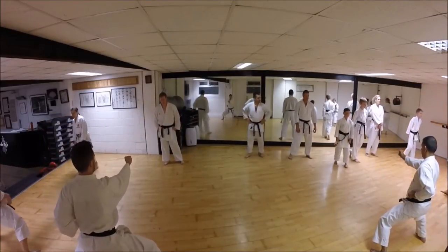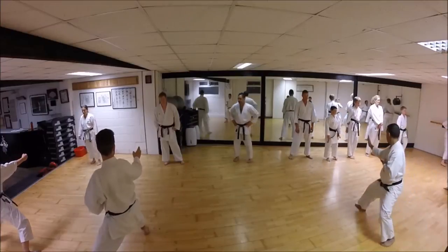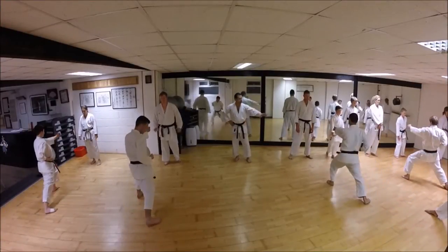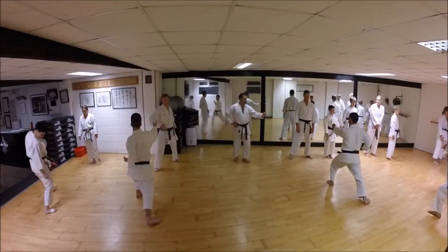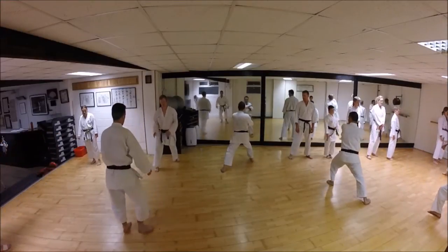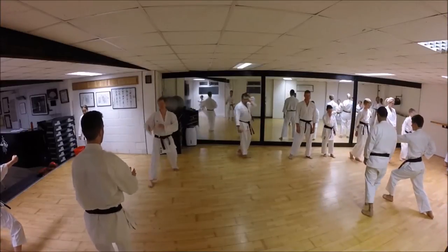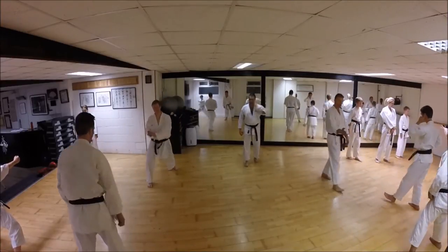One person do, one person watch. It's a short one - vibrations, yeah. Just wait, then arms up, make sure they're not left out.